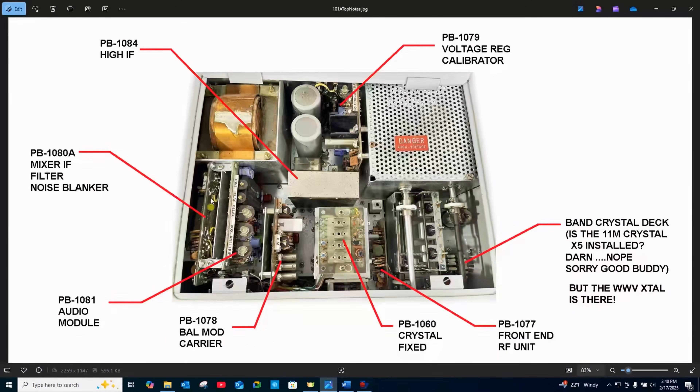Here's the top of my transceiver with all of the printed wiring boards pretty well identified. I looked at the crystal bank — it does not have the crystal for the 11-meter band. It does seem to have the WWV crystal, so I'm looking forward to trying to get this thing to work on WWV.